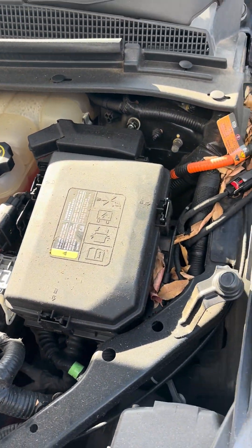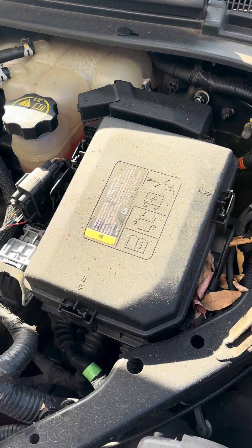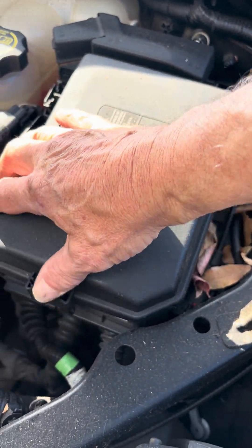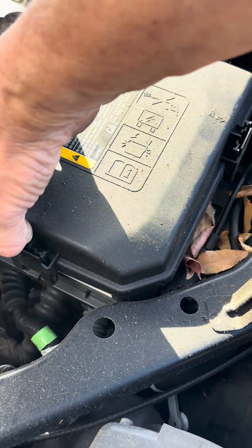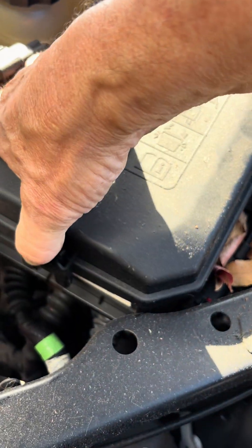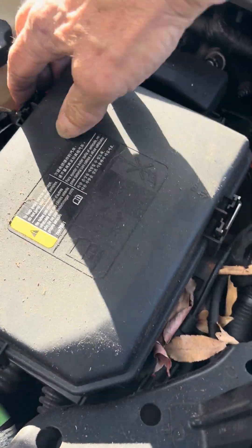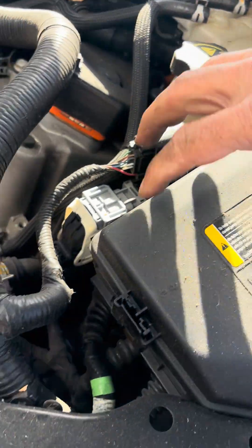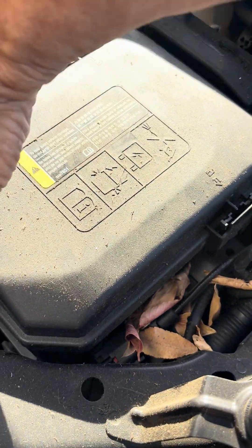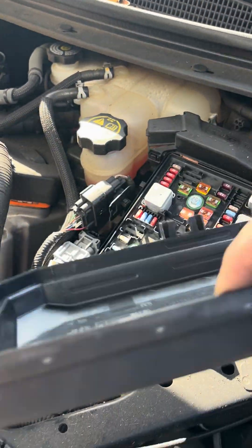Then you'll need to replace a 15 amp fuse. Come over to the fuse box. The fuse box is held by three clips and is usually pretty loose — you can just lift it up. But if not, push the plastic pin in and pinch the black plastic pieces on the edge to lift it up and release the whole thing.